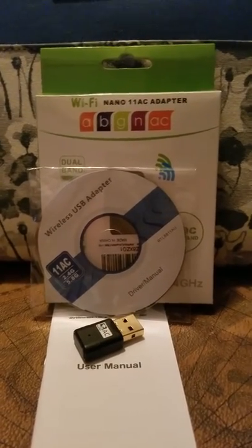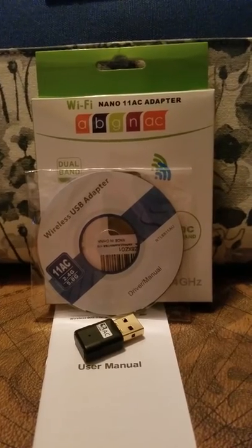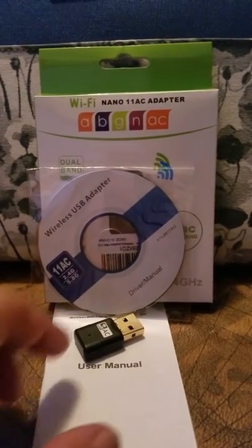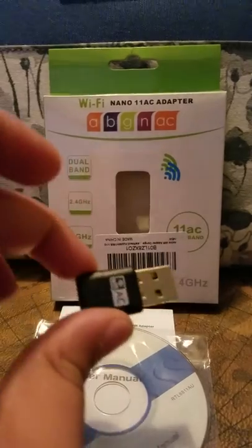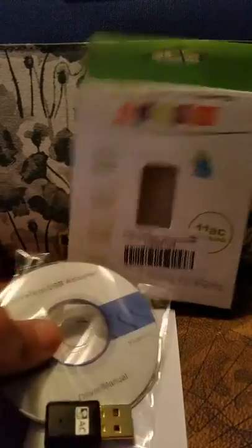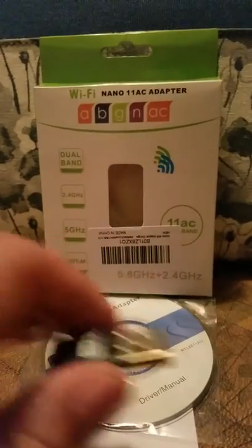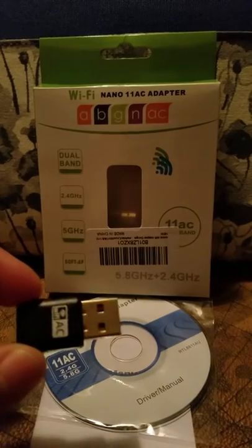Hey guys, I'm coming to you today to review this Wi-Fi USB adapter. It is super tiny — you just plug it into your computer, install the driver, and it helps you get Wi-Fi further away from your modem.